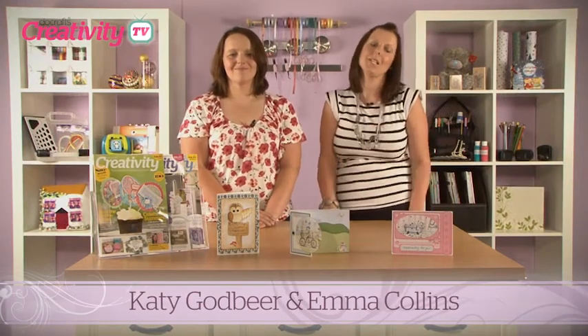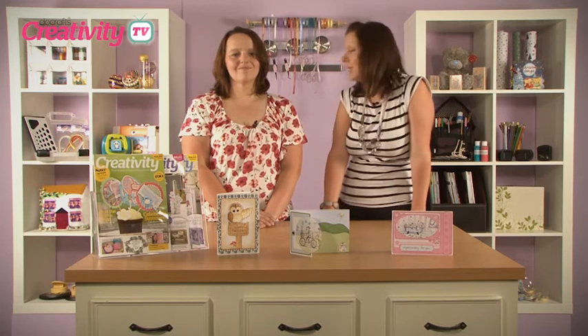Welcome to Creativity TV. On today's show, Ducrasse designer Sheila Halliwell has created a fabulous project. I'm really excited about this one — it's a gift and a project in one.